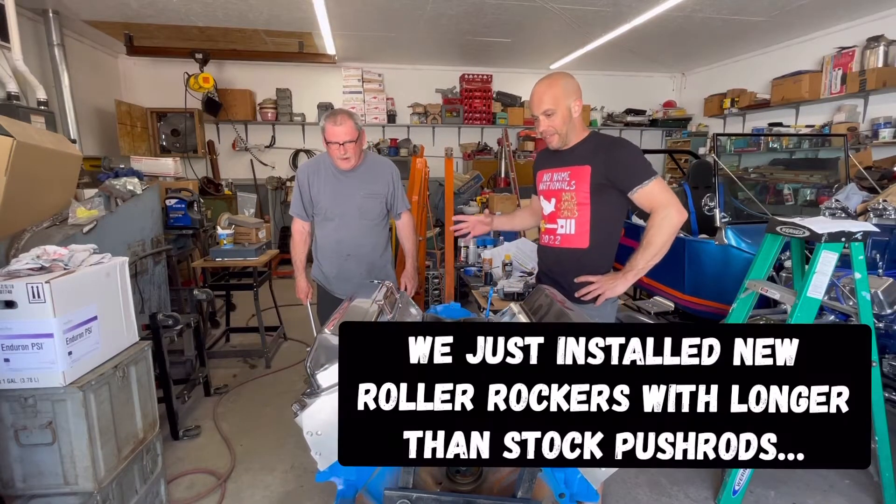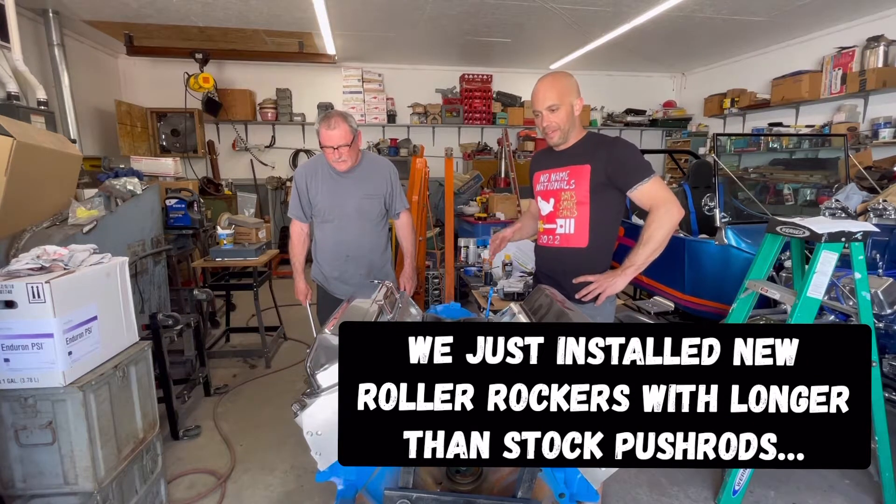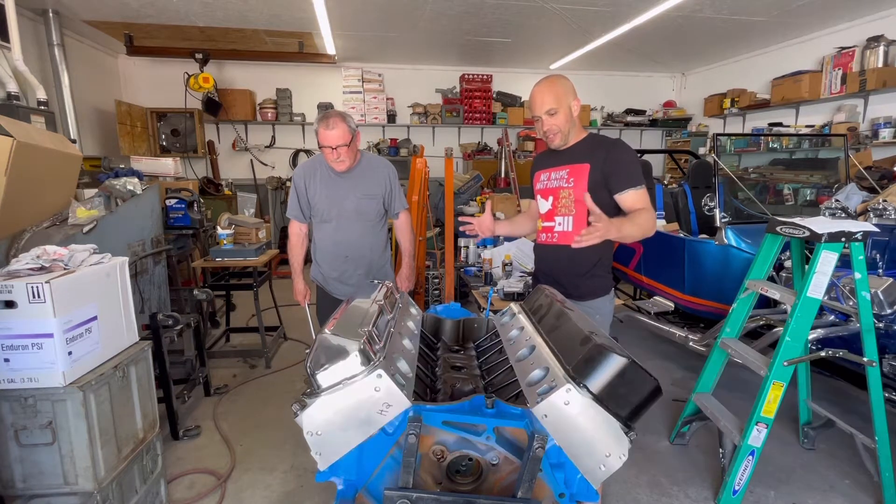Jeff from 2HacksGarage. The next video I said was going to be an intake manifold. However, I have two sets of valve covers.